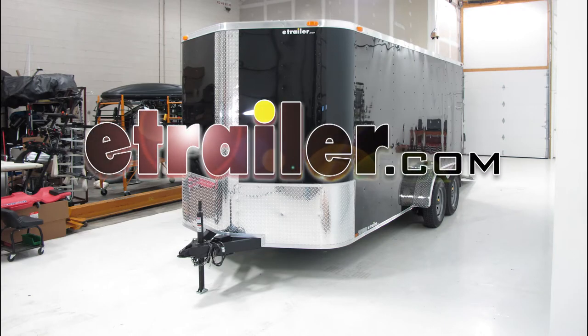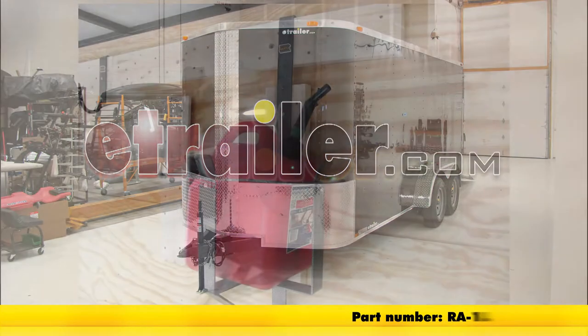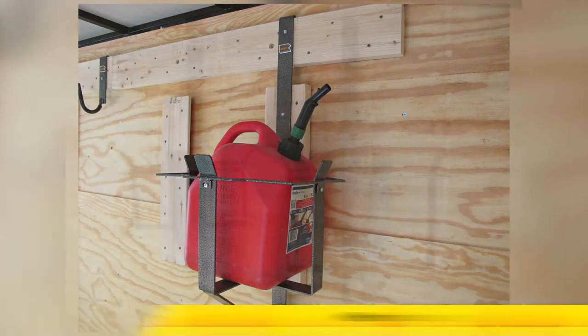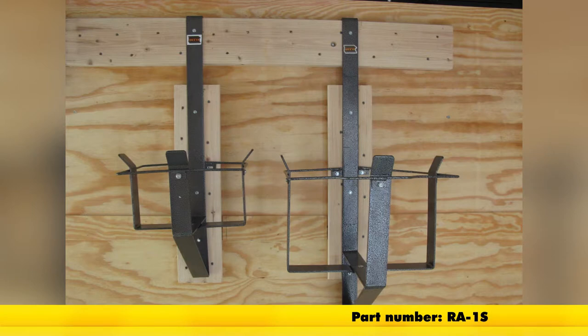Today on our enclosed trailer, we'll be installing the Rack'em 5-gallon gas can rack for enclosed trailers, part number RA-1L. Rack'em also carries a 2.5-gallon rack, which is part number RA-1S.